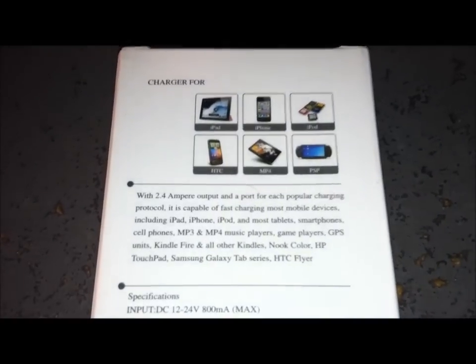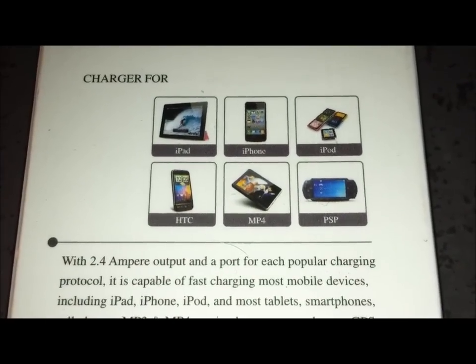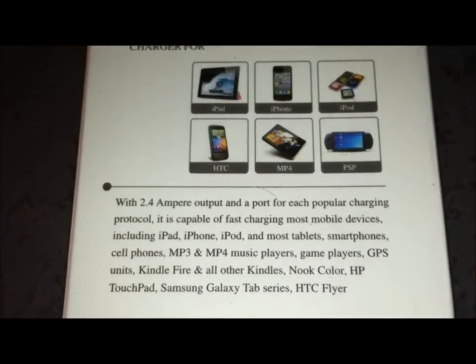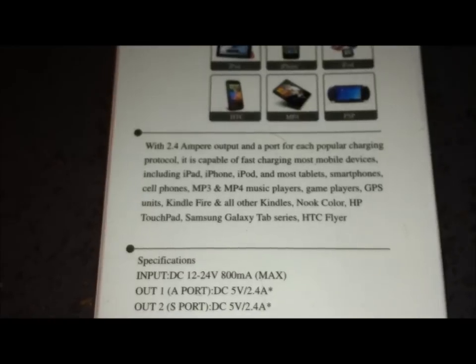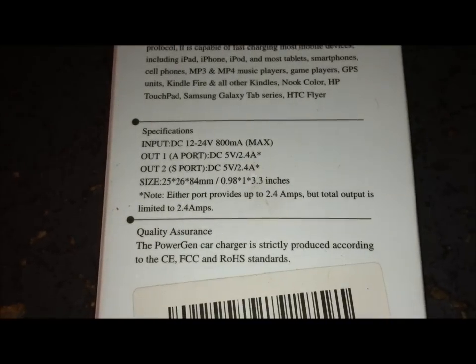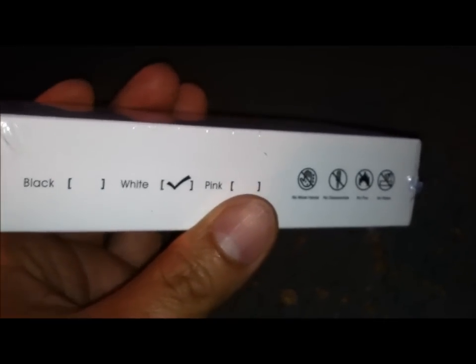Those are the models it's compatible with — pretty neat. I didn't even know it works with PSP and iPad and HTC. It lists all the specifications and comes in different colors — there's even a pink one.